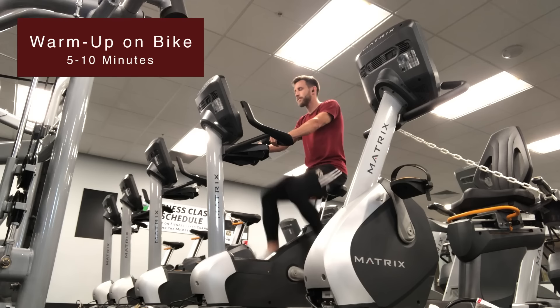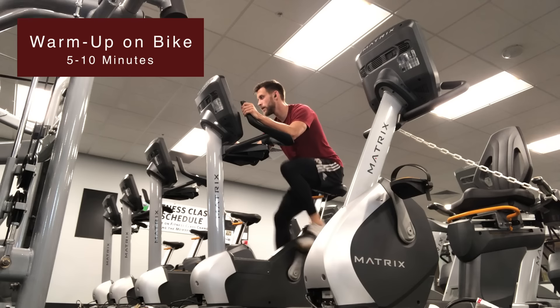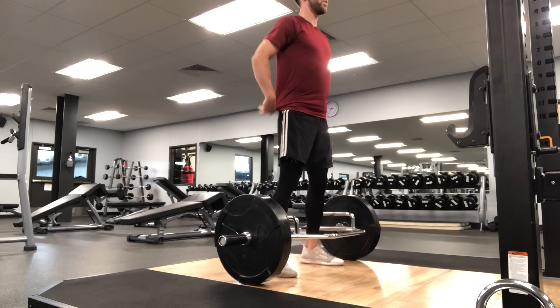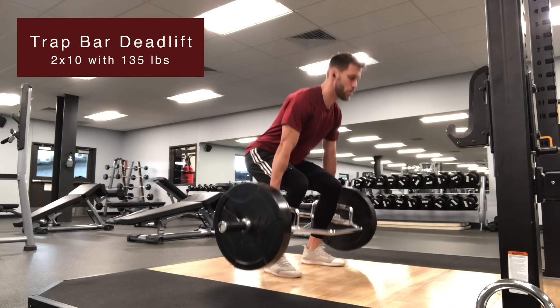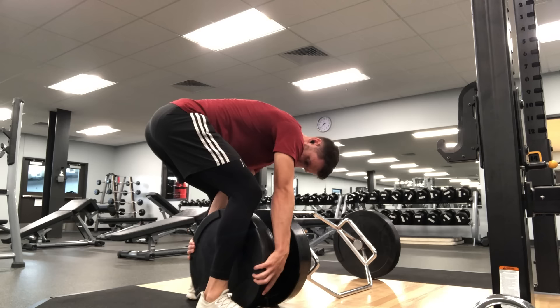As with pretty much any workout, I started with about 10 minutes on the bike just to warm up the body and get the blood flowing. For me, one of the biggest benefits is mental — getting a sweat going before the workout helps me get into the flow earlier and easier. I'll then hop straight into the first exercise, doing one to two warm-up sets with lighter weight and higher reps.